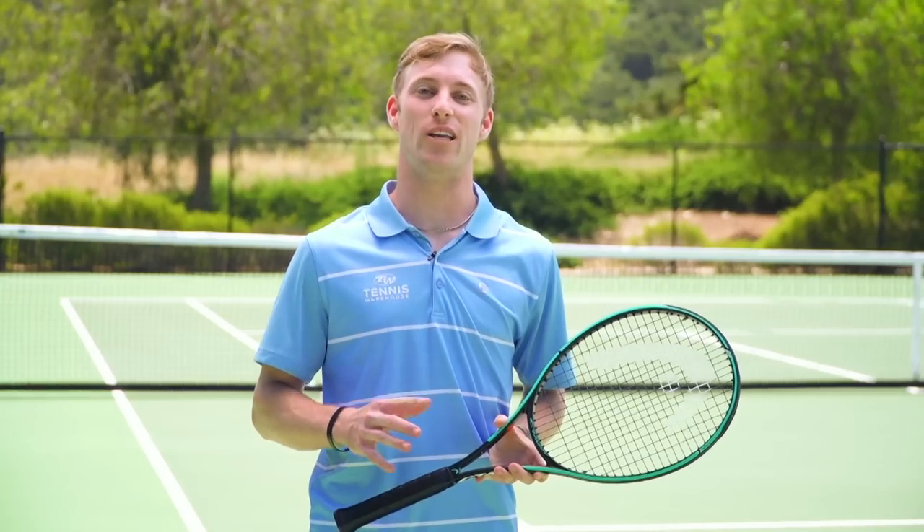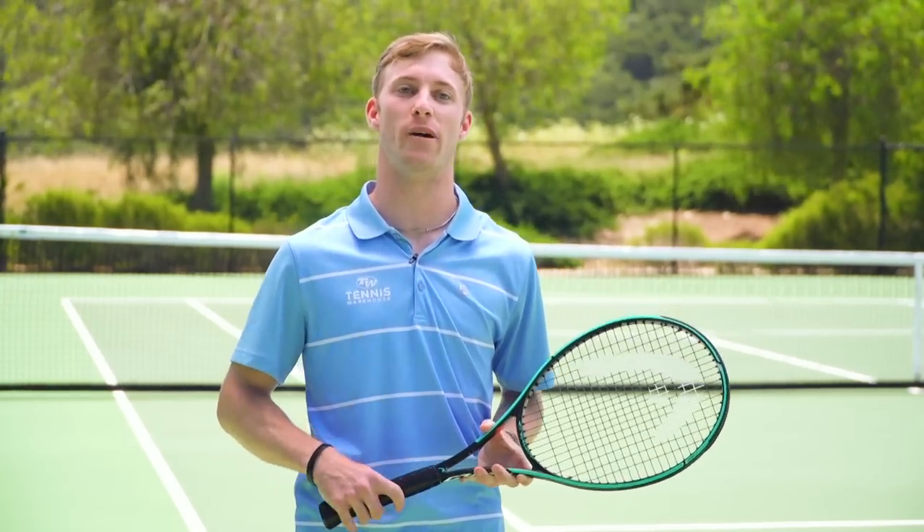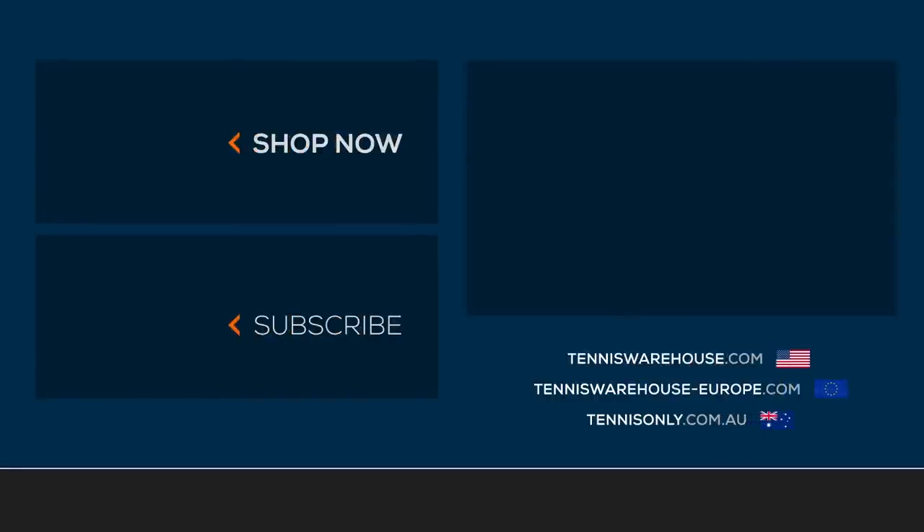We strung this Head Gravity Mid Plus up with Head Hawk Touch 17 gauge at 52 pounds. For more information on this racket or anything else tennis related, be sure to head to Tennis Warehouse, Tennis Warehouse Europe, and Tennis Only.